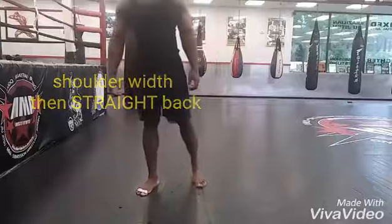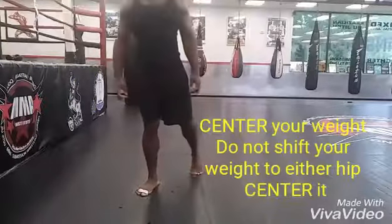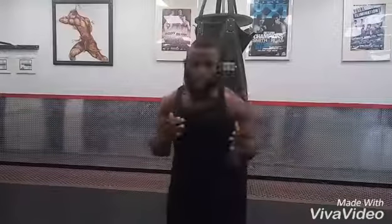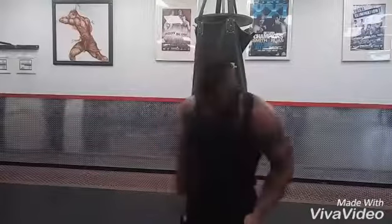If you are southpaw, which means you fight with your left hand, you will slide your left foot straight back and then bend your knee. Now we look at the upper portion of the fighting stance. Whether you're left-handed or right-handed — I'm right-handed — so my left foot is my lead foot and my right foot is the rear foot.